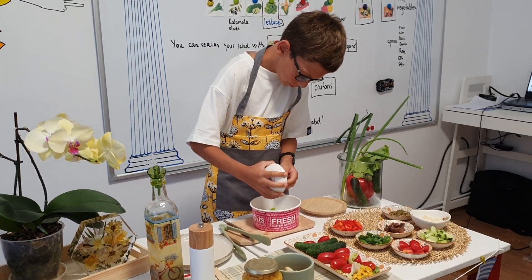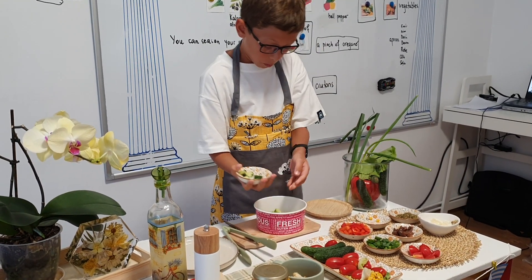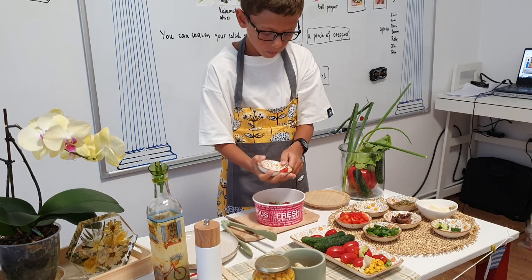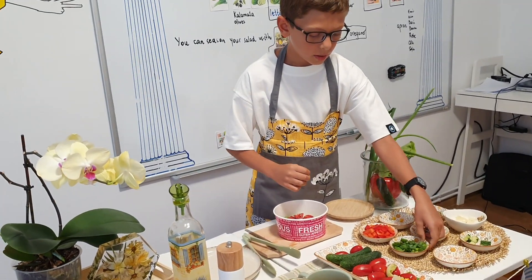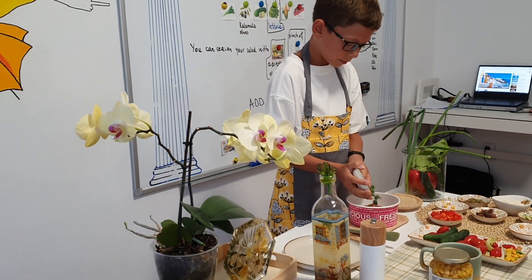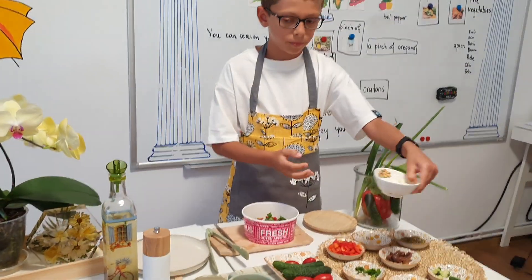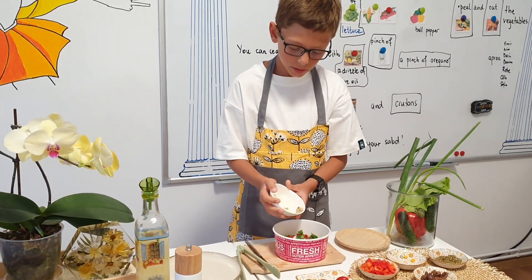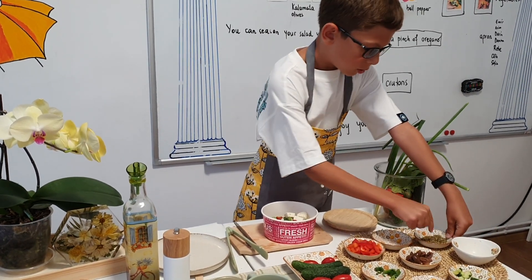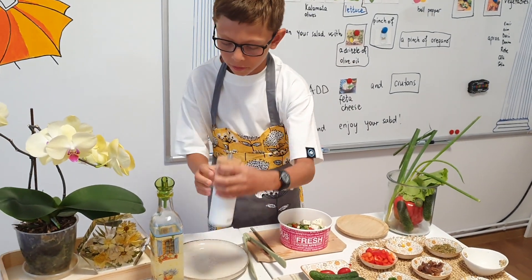some cucumbers, some cherry tomatoes, and I will put some spring onion. Some cheese, a pinch of oregano, a pinch of salt.